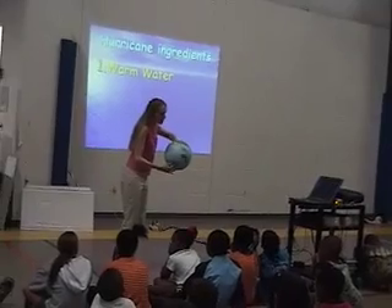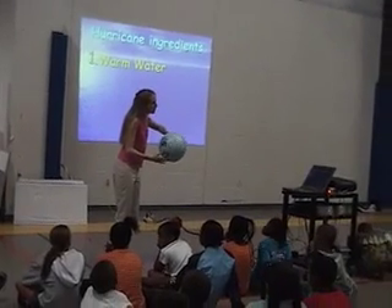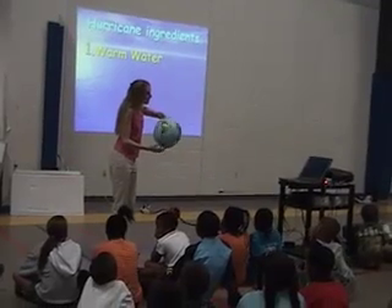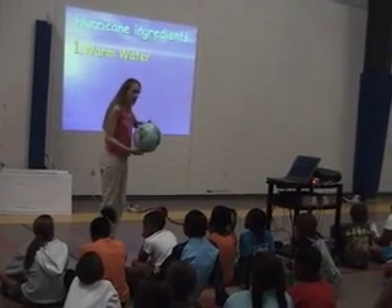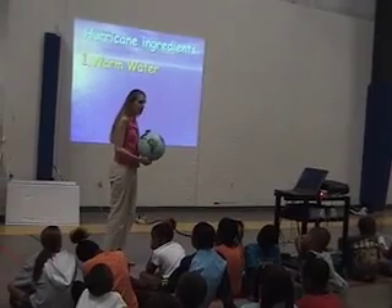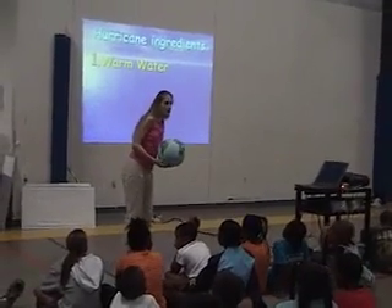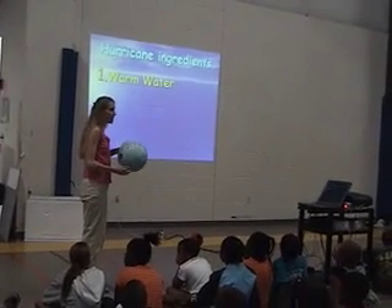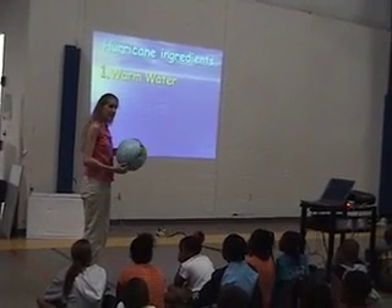Now, if you're right at the equator and you start moving, you don't really feel the effect of the spin much. If you're at the poles, you feel it a lot. This is called — does anybody know the name for this? It's a tough question. It's an effect. It begins with a C. It's called the Coriolis effect.